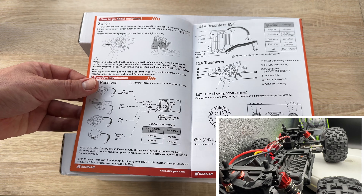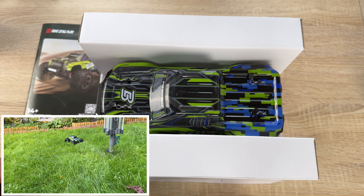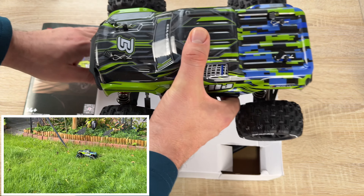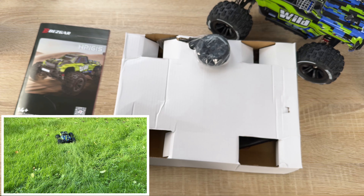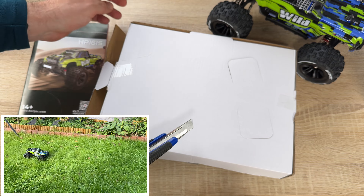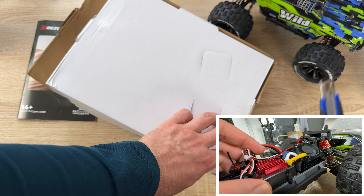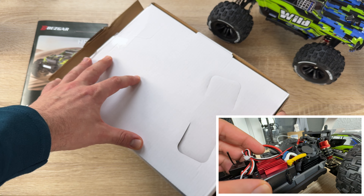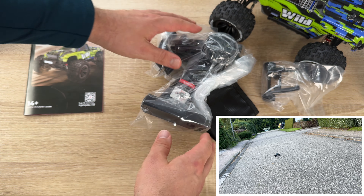Here's the HP-161S. Let's see what's going on inside — this packaging is only paper, not plastic, which is great. Looking at the bottom side first, we can see the additional parts included. Let's open it up. You can really see it's good quality — not a cheap one. It's in the professional range of RC sport, maybe good enough to drive races with.